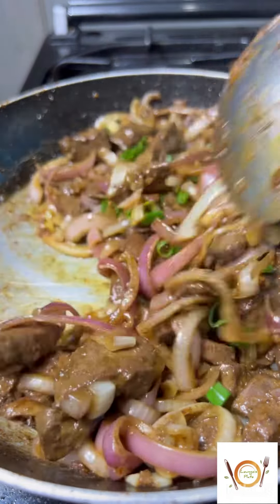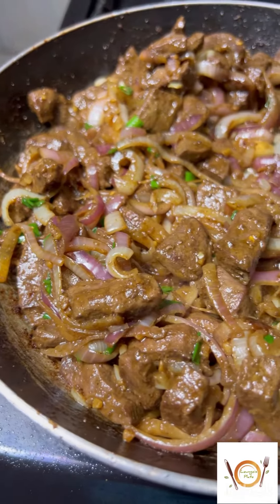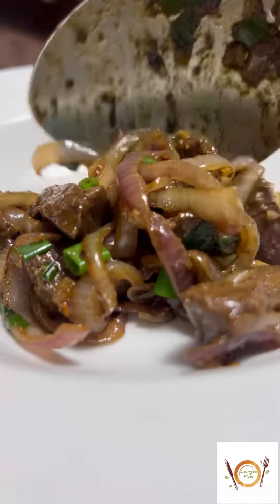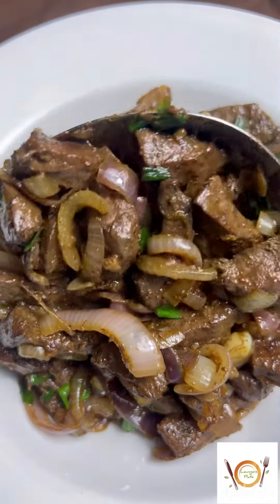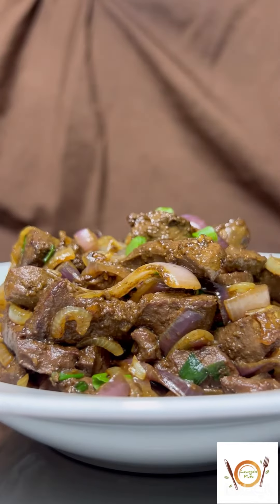Add green onion for color and extra flavor, and we plate. And here we have it, you guys — liver and onion stir fry! As always, comment down below any other video you'd like for me to try for you guys.